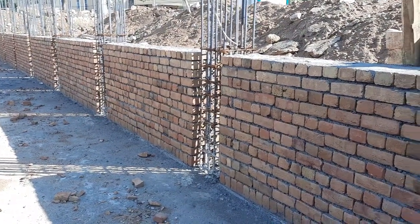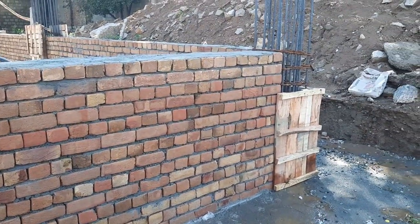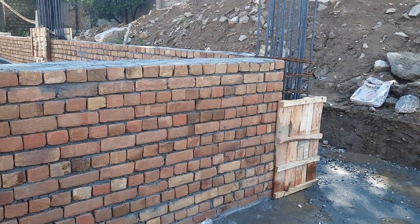The size of each column is 18 by 18 inches with concrete cover. Without concrete cover it is 15 by 15 inches. You can see this clearly.